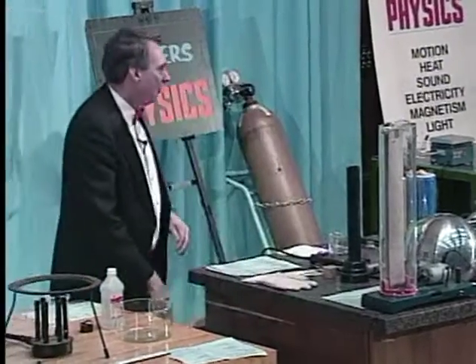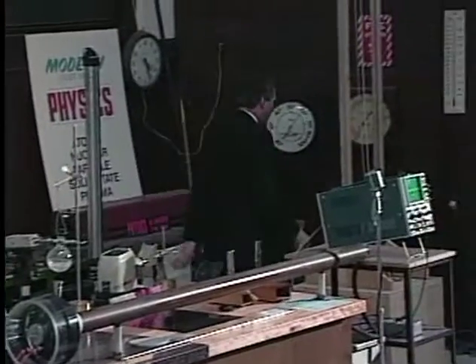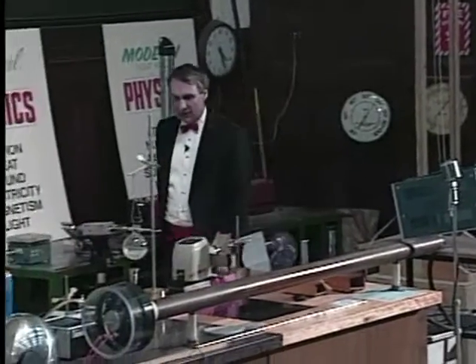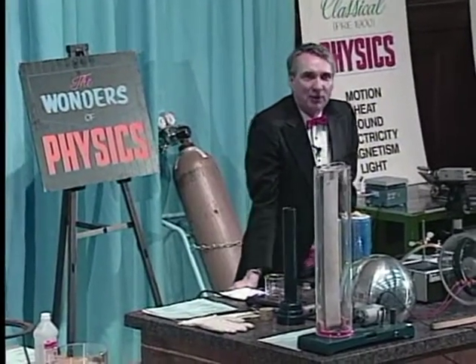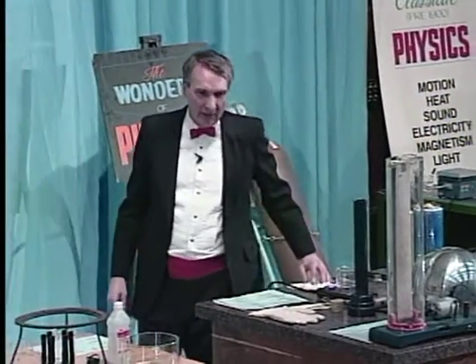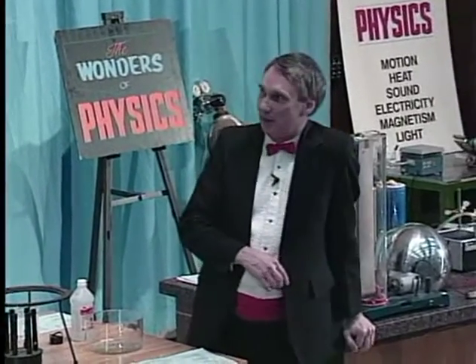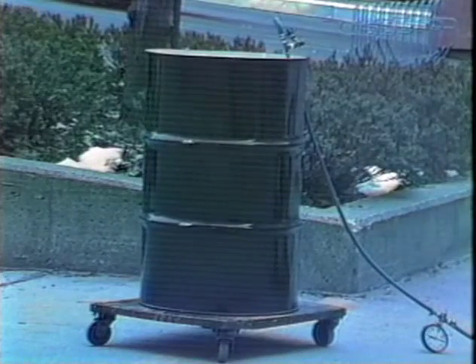Now, we were going to do this with a larger can — a 55-gallon oil drum. In fact, we did crush that can about a week ago, but it made such a loud explosion when it crushed that people thought the building had blown up. We scared a lot of people, so we decided not to do that today. But we did take one of those drums out in the courtyard outside the building, and you can see it on the video there.